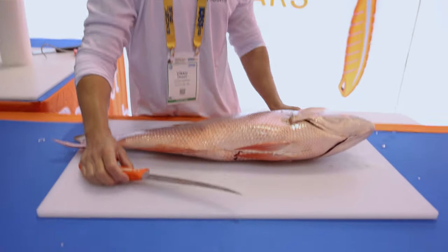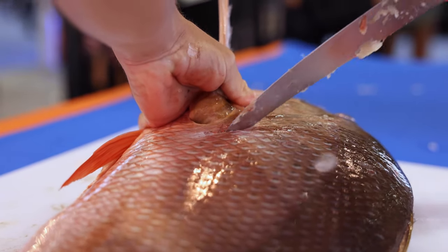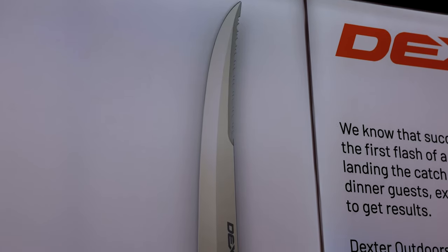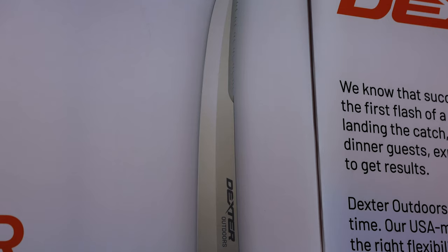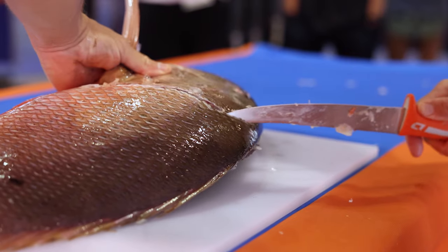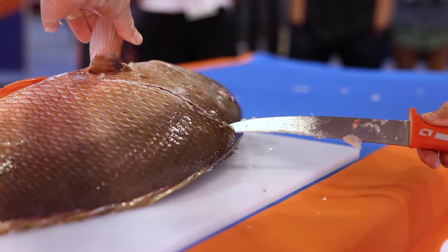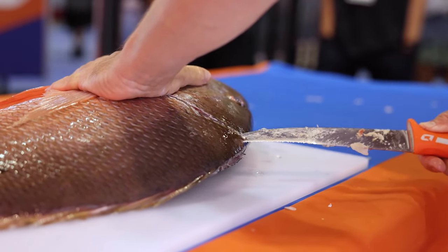Mutton snapper is a real popular fish here in Florida. The unique thing about this fish is you got all these tough scales. When Dexter came out with this knife, they wanted a knife to be able to do it all and to preserve your blade from getting dull. A lot of people struggle with filleting big scaly fish — sheepshead, taking the collars or heads off tuna — whatever requires a serrated edge.